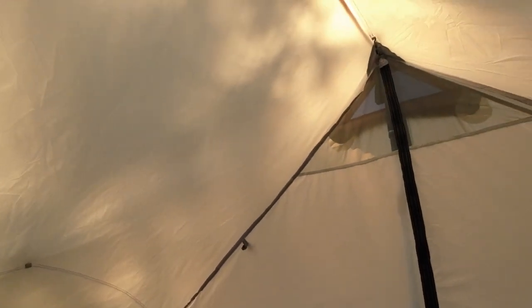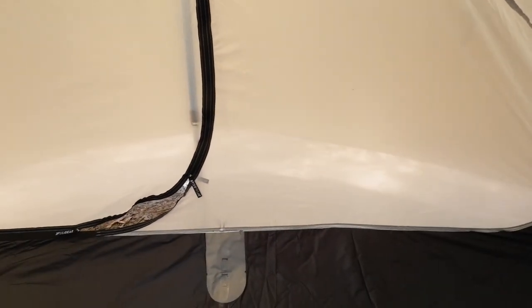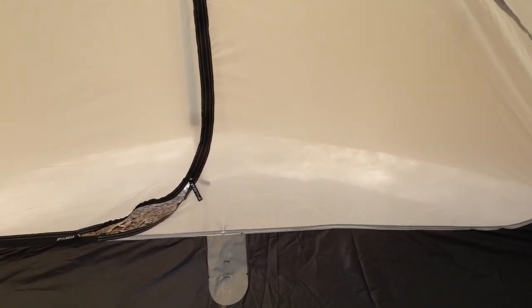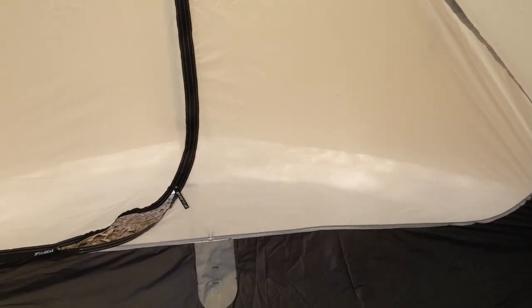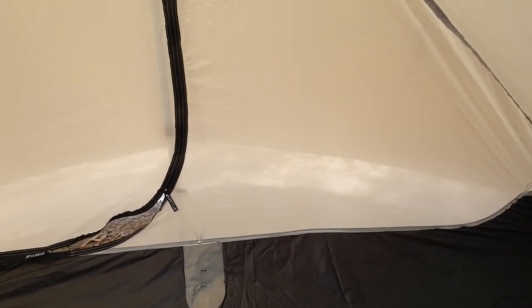It's all hemmed — nice and strong. Two hooks so we can put a ridgeline inside with a little organiser on. You can just see through there to the outside, so it's not complete privacy — let's put it that way. So you don't want to be getting changed if you've got the doors open, unless the doors are facing away from anybody else camping. Again, YKK zippers. You can see all the reinforcement points on the corners, and only the one pocket.